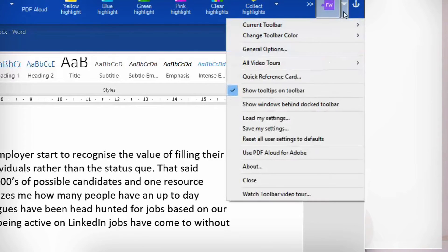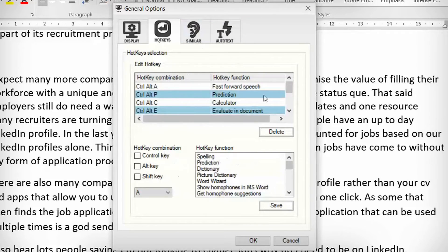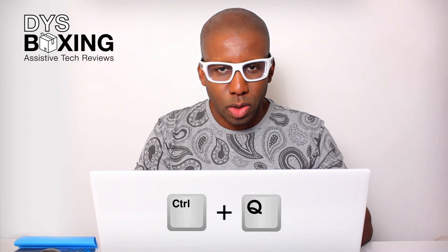Hotkeys can be found via general options in the main Read and Write menu. There are quite a few built in, but I would strongly suggest creating your own to suit your keyboard and personal style of typing. One set of hotkeys that has really sped up my workflow is substituting the play and stop buttons for keyboard hotkeys. For play I use Control Q, and for stop I use Control W.